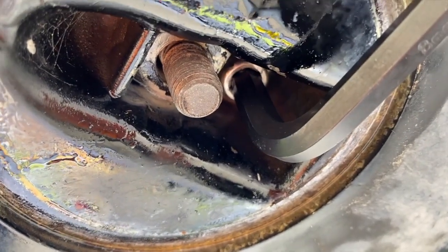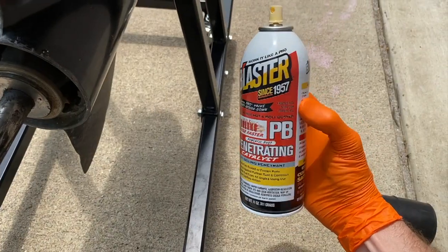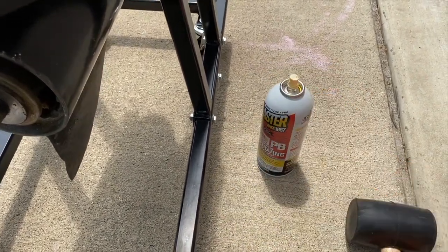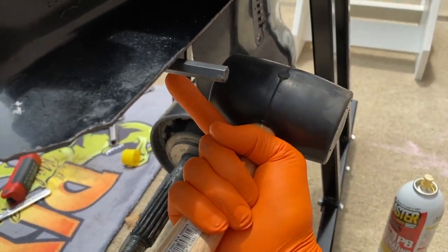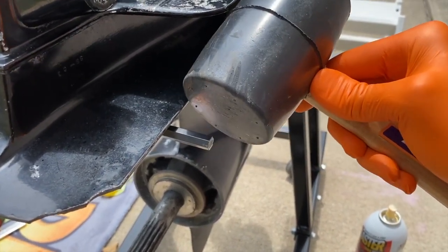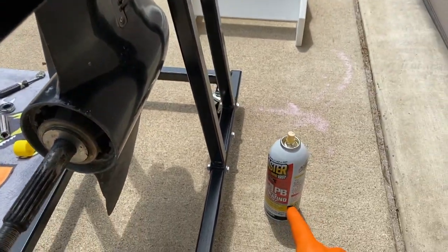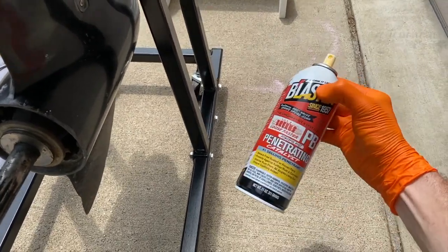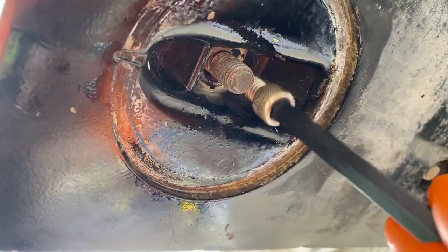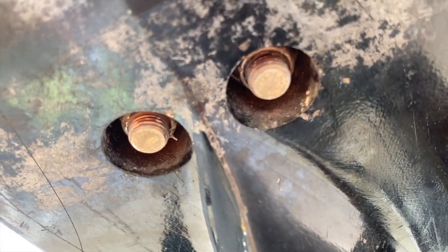Quick update, DIYers — that 5/8 Allen bolt was very stubborn, so I sprayed it with some PB Blaster. I allowed 15 minutes for it to work into the bolt. Then I grabbed a rubber mallet and applied upward pressure on the hex key with my left hand, tapping with the mallet, being careful not to let the hex key scratch the outdrive paint. Just some friendly taps loosened it up. After removing that bolt, slide just in front and you'll see two additional 5/8 nuts — go ahead and remove both of those.